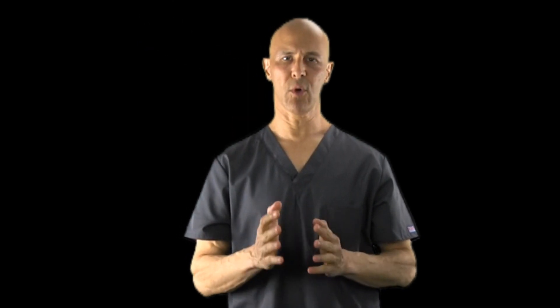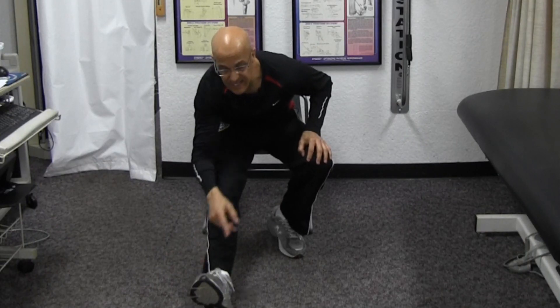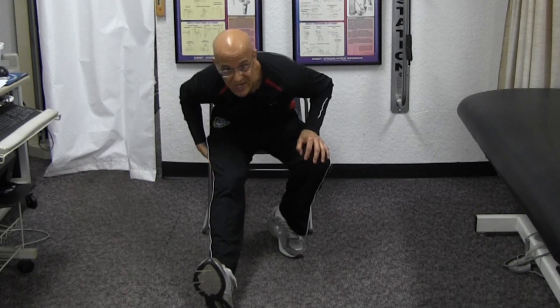There are many ways of stretching the hamstrings. You can put one leg out in front of you and bring your chest to your knee. You can sit down, put the heel on the floor, bring your knee to your chest as you bring your chest forward to the knee. If you dorsiflex the foot, you can get more of a stretch. I really don't care what stretch you do, as long as you're elongating those muscles and doing that regularly.